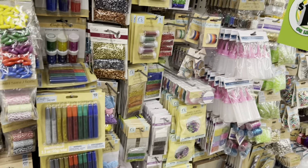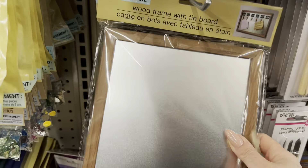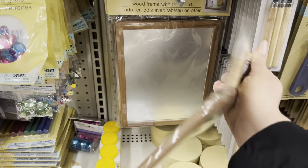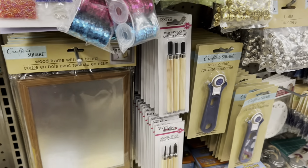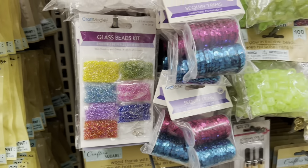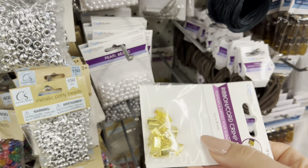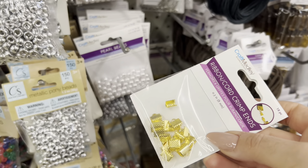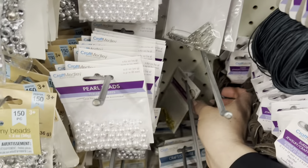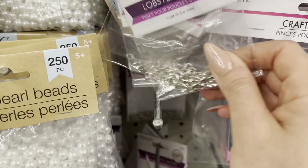I actually need some little jewelry-making things, so I'm going through here. These are new wood frames with a tin board — so similar to something I DIY'd a few years back on the channel. They have little seed beads that are glass. And perfect — this is actually what I needed: crimps. They also have lobster claw clasps.